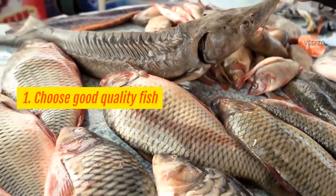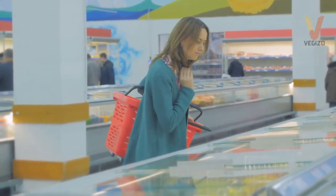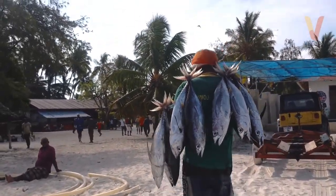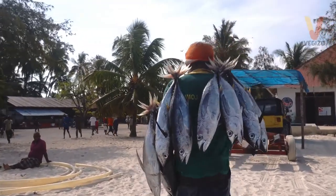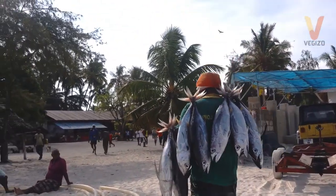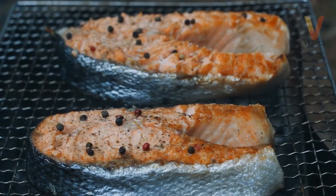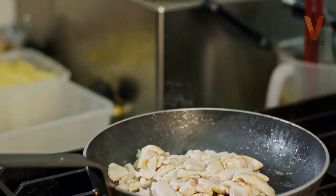Tip 1: Choose good quality fish. While frozen goods are an option, the fresh variety is most ideal. When at the market or store buying fish, be aware of its smell. There is indeed a distinct odor, but it shouldn't be too strong. Aim for one that is firm to the touch with moist, shiny skin and pink gills. The meat should be white, not beige or yellow.